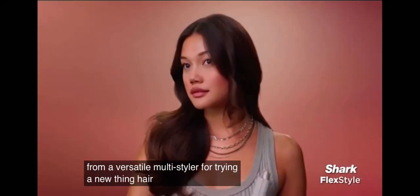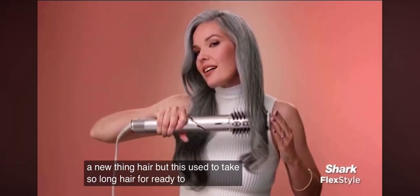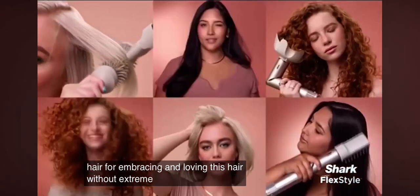For trying a new thing hair. But this used to take so long hair. For ready to rock the world hair. For embracing and loving this hair. Without extreme heat.